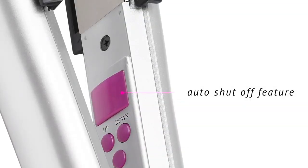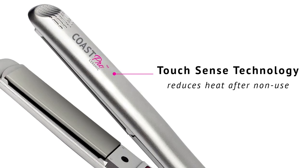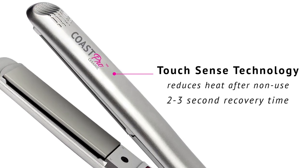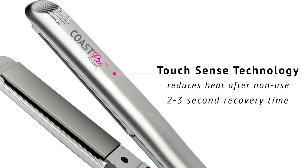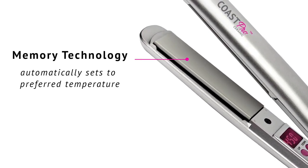It also automatically shuts off, so you don't need to worry about leaving your flat iron turned on. There's a touch sense technology and a two to three second recovery time, making it one of the best flat irons on the market. It has a memory technology which will remember whatever temperature you set it at.